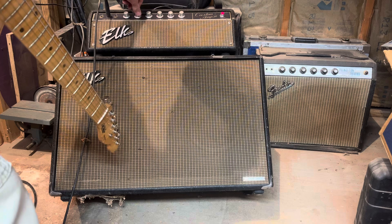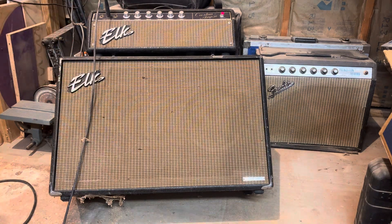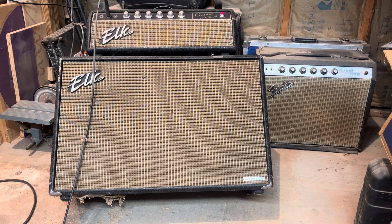Riding the volume all the way up, taking some reverb out. Very fuzzy sounding overdrive.